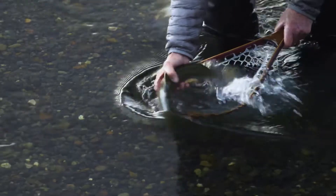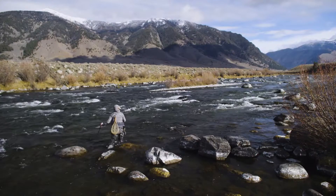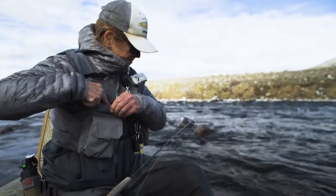Unless you've spooked Mama Bear and her cubs, you're not likely to break into a sprint while fly fishing. But with the Stealth Pack Vest, a day spent wading, hiking, and scrambling with all the gear you'll need will be comfortable, organized, and productive.